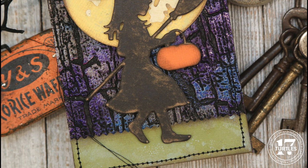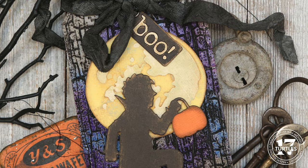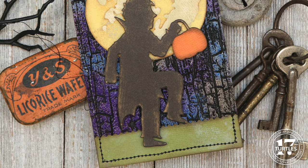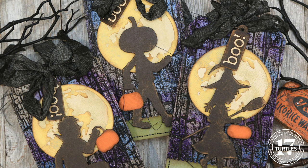I used double-sided tape to adhere the grass. The last touch was adding an orange pumpkin — originally I was going to leave them all black, but I cut one pumpkin from orange cardstock and inked the edges with Walnut Stain distress ink. As soon as I placed it onto the die cut I knew I had to add them to the other tags as well.